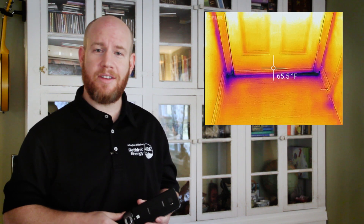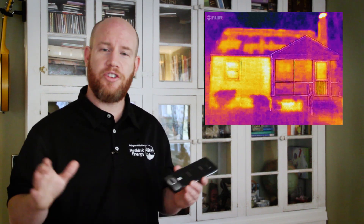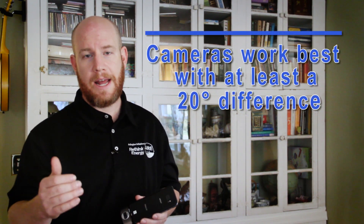Now that you have the thermal camera connected to your smartphone or tablet, point it at something like your front door. The blue areas are the coldest and the red areas are the warmest. Walk all around your home, even get outside of your home, look at your roof — you might be able to see areas of missing insulation. It's important to remember that these cameras work best when there's at least a 20 degree difference inside and outside of your home.